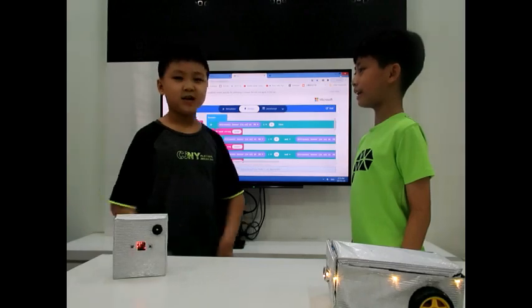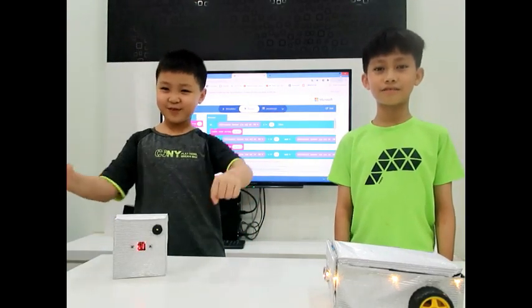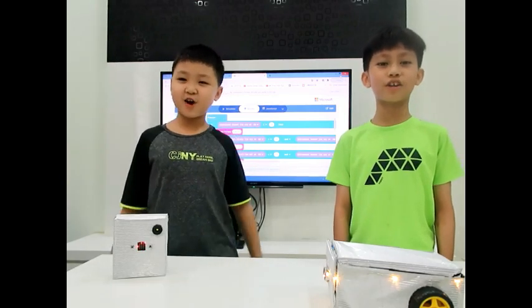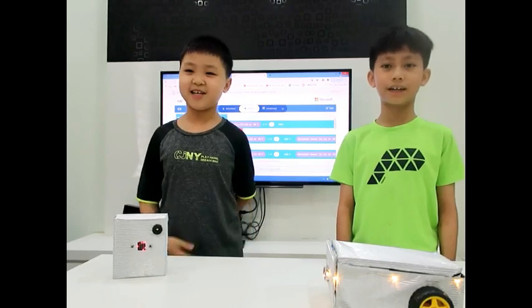Are you ready? Drivers, start your engines! Don't forget to vote for us! Thank you.